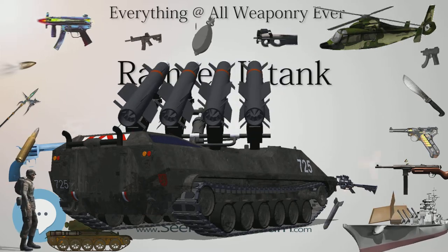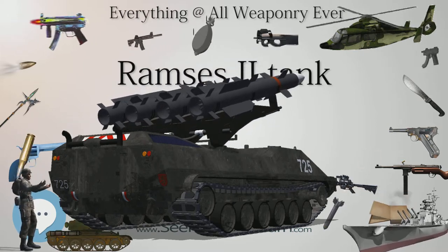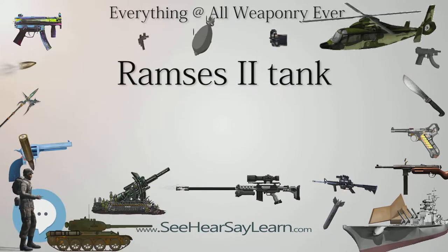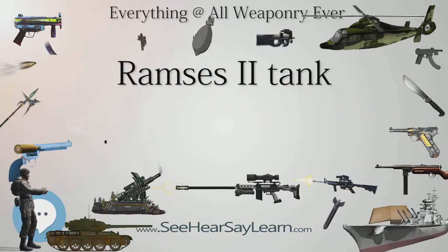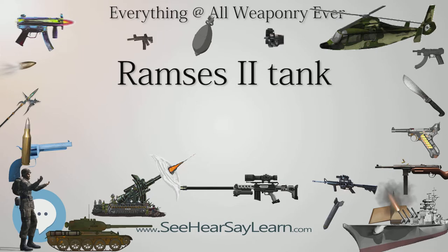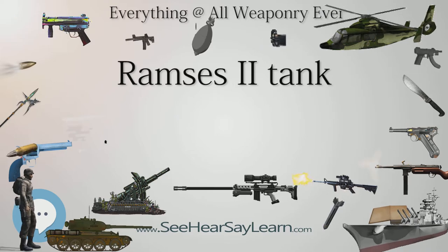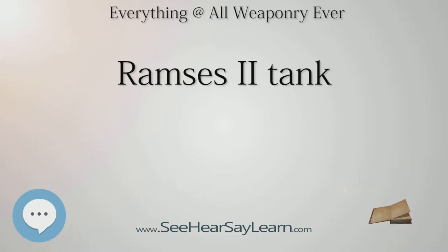Mobility: The hull section has been modified to accommodate the new power pack, consisting of a TCMA VDS 1790-5A turbocharged diesel developing 908 HP, which has 80% commonality with the engine installed in the M60A3 MBT, and a Rank RK304 transmission. Two new exhaust pipes, one either side of the hull rear, replace the single exhaust outlet on the left side of the hull. A new fuel tank was also added. As a result of the lengthening of the hull, the REM-SEES II is nearly 1 meter longer than the T-54/55, with an added wheel on each side, and new final drives.